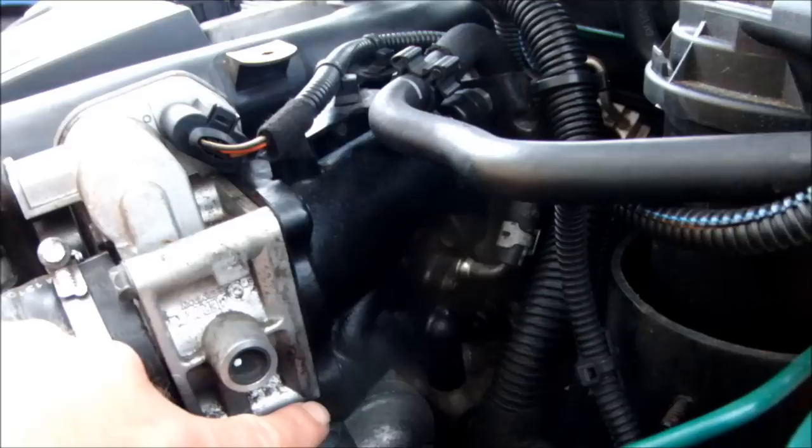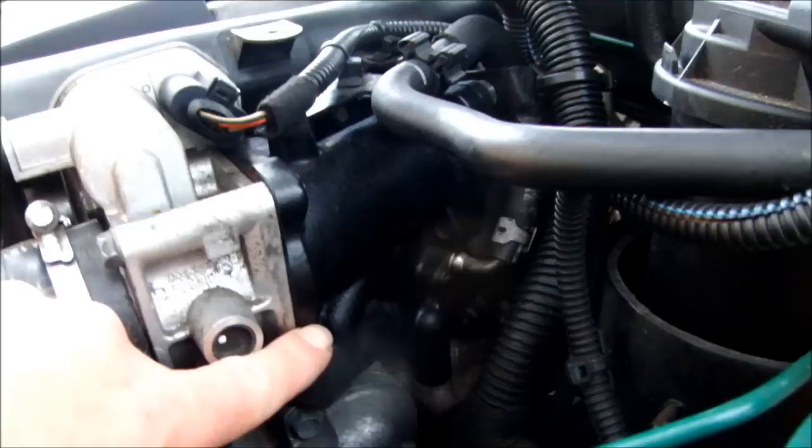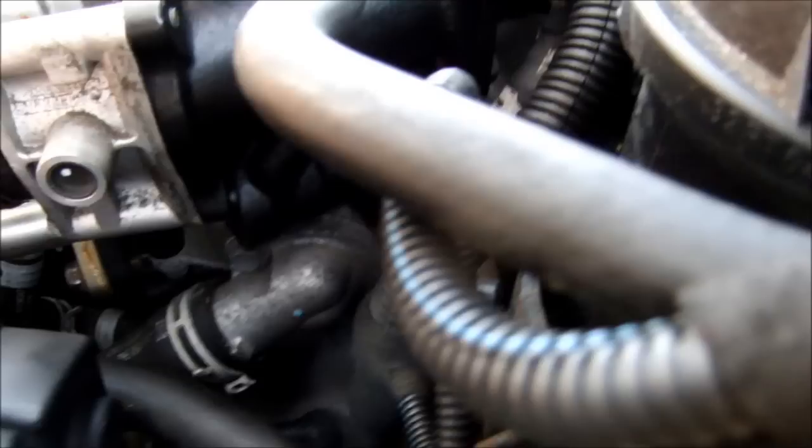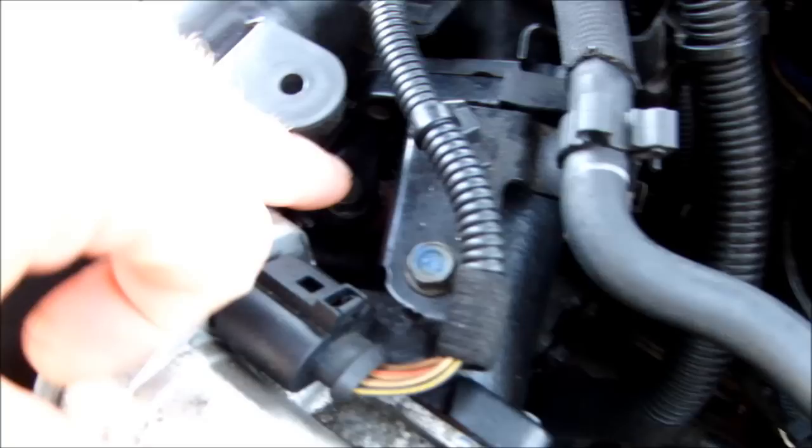When you remove the EGR valve, there's a little O-ring inside the EGR casting — just be careful not to lose it. There are three main bolts which hold the casting on to the engine block. They come in from underneath, absolute pain to get at. There's a third one in there which removes a bracket with it, which you'll see later in the video.